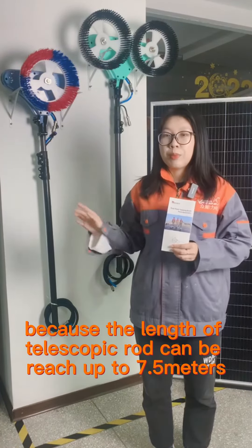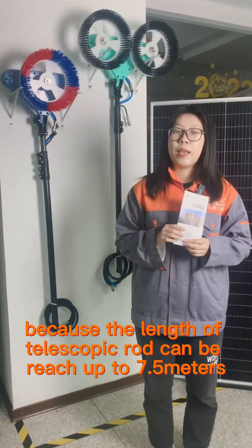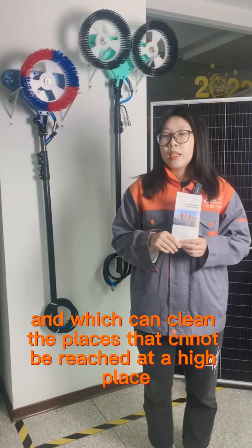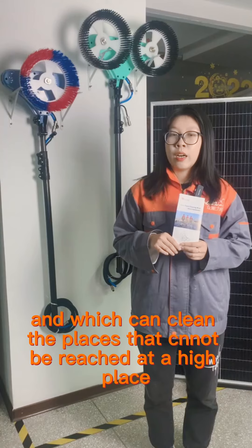Because the telescopic pole can reach up to 7.5 meters, it can clean places that cannot be reached at height.